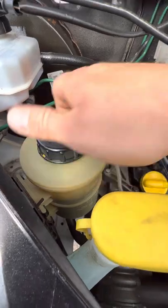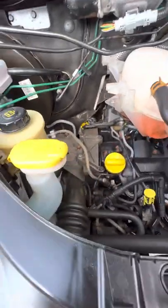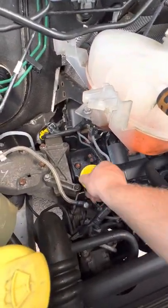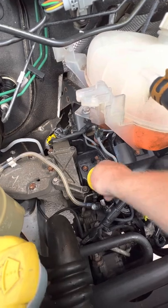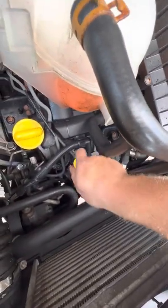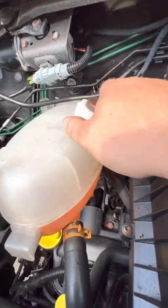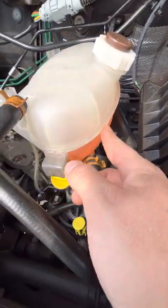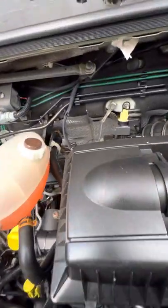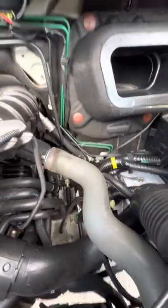Brake fluid is over here on the left-hand side, attached to the servo. Power steering fluid is in this reservoir here at the front. Washer fluid is just here — you can see it's topped right up to the top. We could have had our service done on it. Engine oil goes in through this cap just here, engine oil dipstick is this one with the yellow top just down here. Engine coolant is this one up here — you can see there the max and minimum maximum line, basically where this joins, so it's just there at the perfect level when the engine's cold.